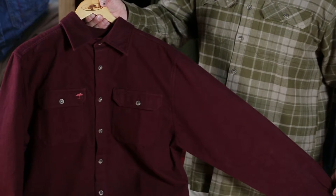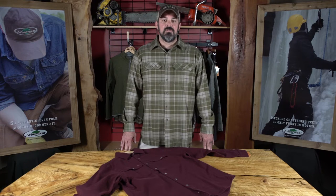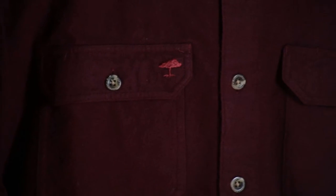Unlike other chamois shirts, the Timber Chamois is made of a heavyweight 7 ounce Portuguese chamois, pre-shrunk, pre-washed, for that broken in comfort. Like all our rugged shirts, the Timber Chamois has dual button flat pockets with integrated pen holder.